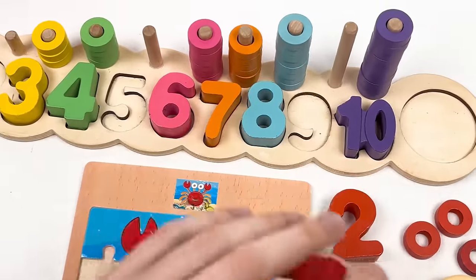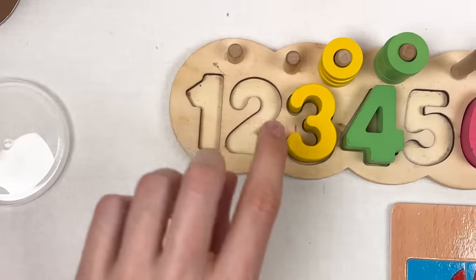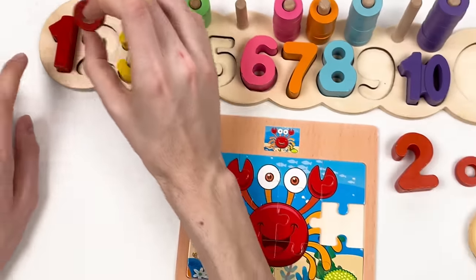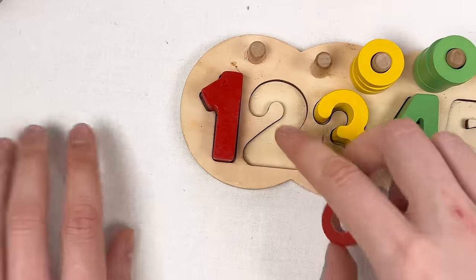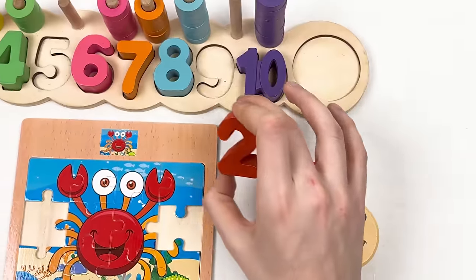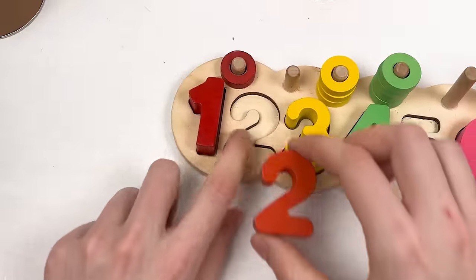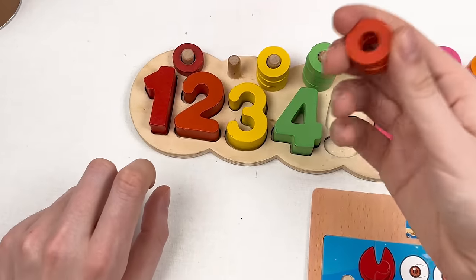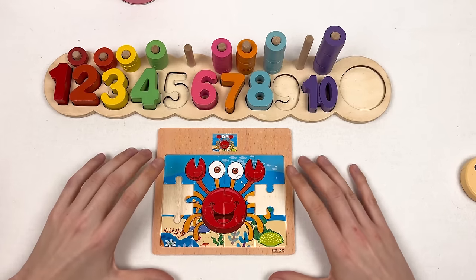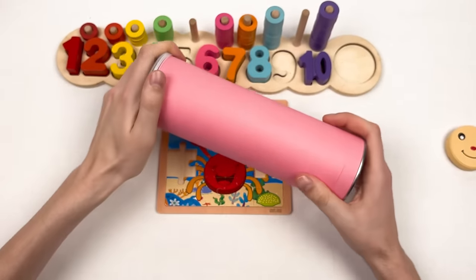Here we have number one — it always starts with one. Let's place it here: one, two, three. Let's take the red color wheel since number one is red. And we also have number two, which is also red. Let's place it: one and two. And we have two color wheels — one, two — great!